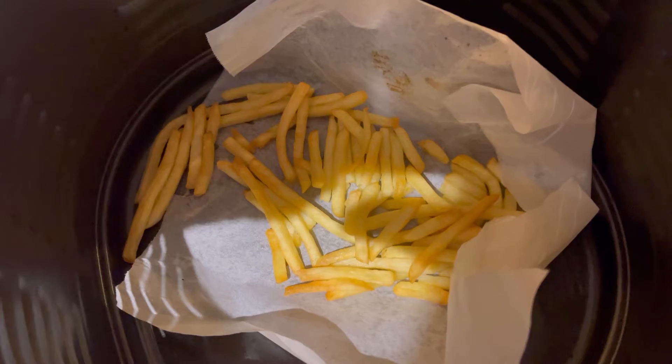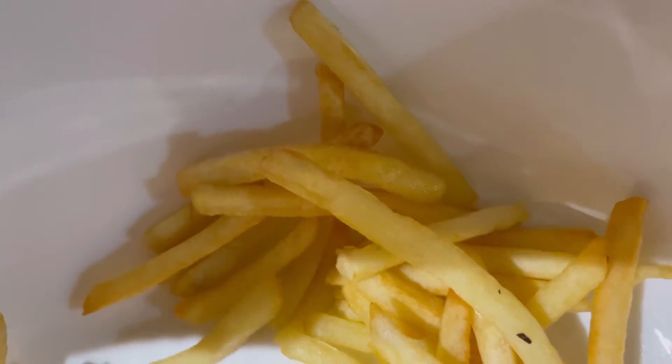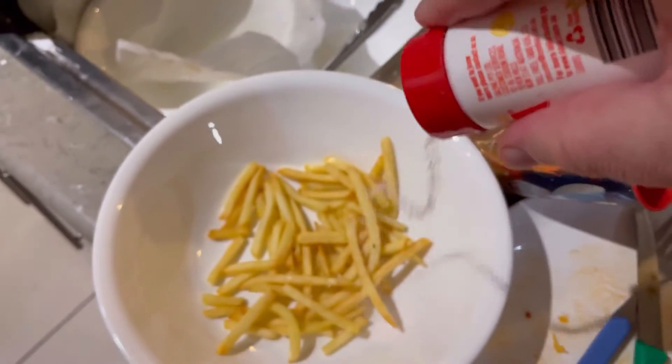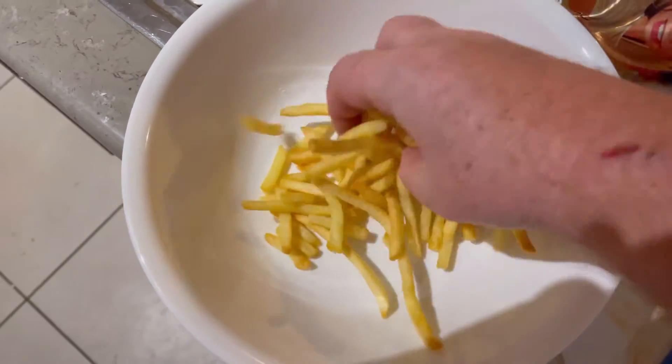Oh, the crunch. Honestly, I don't think they could be better. They're absolutely golden, crispy, wonderful. Bit of salt. Oh, Jesus — that came out faster than I thought it would.